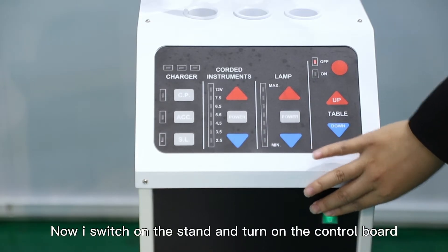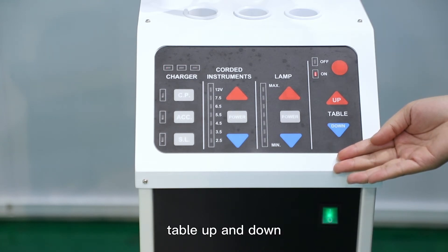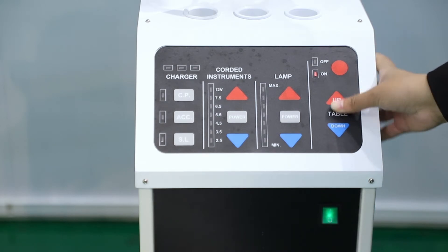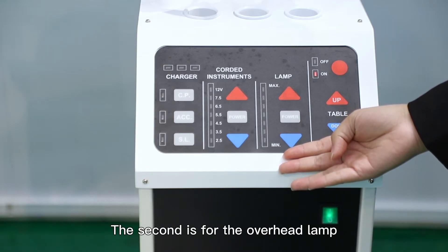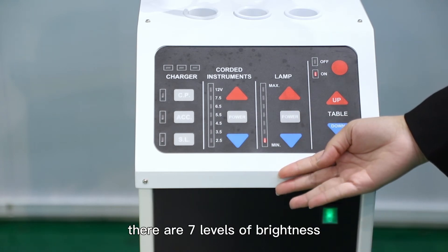Now I will switch on the stand and turn on the control board. There are 4 areas: the first is to control the table up and down. The second is for the overhead lamp — power on. There are 7 levels of brightness.